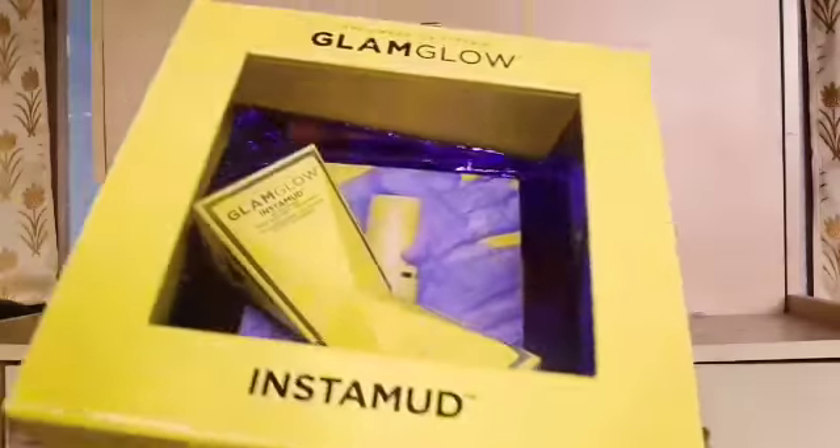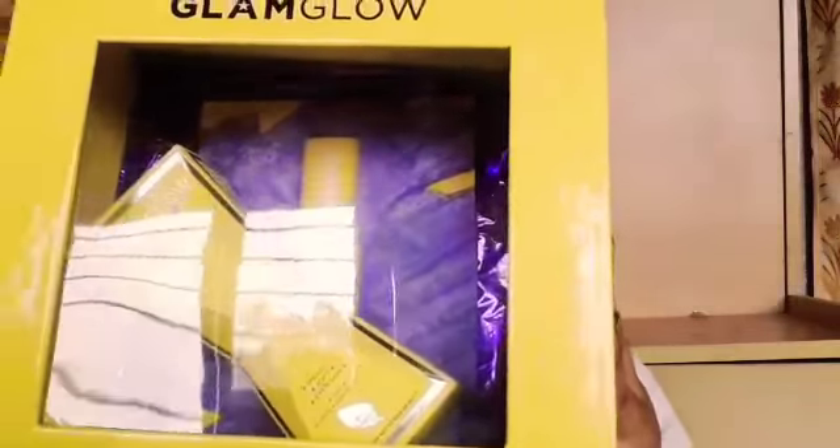In this video I am going to unbox and also give the first impression on the GlamGlow Insta Mud Kit. This is a PR kit sent to me by Nykaa, so big thanks to them for sending this PR kit to me. So let's get started with the unboxing first.